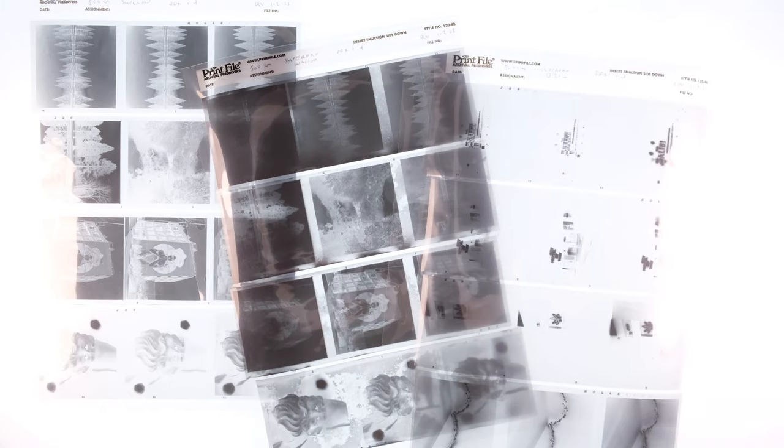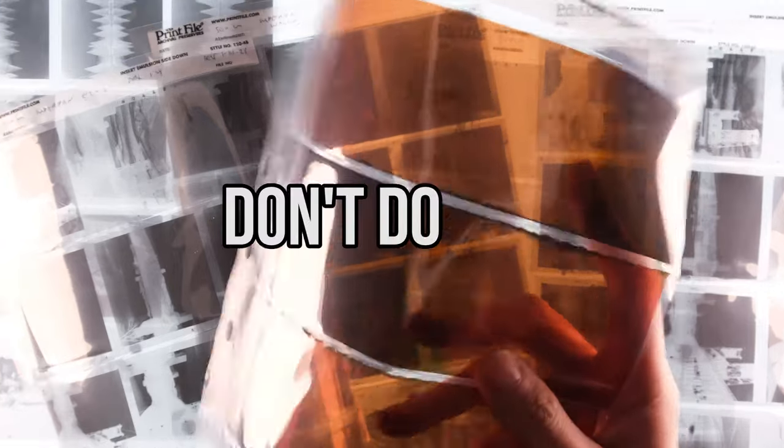Can you remove the anti-halation layer? Yes, at least with Rollei Superpan, and it gives pretty cool results. It does take a little bit of prep work and some time, but if this is a look that you like, it's totally worth trying yourself. But not the color film disaster — don't do that.